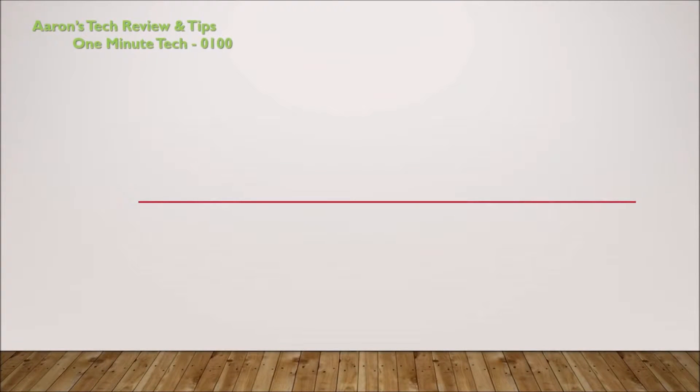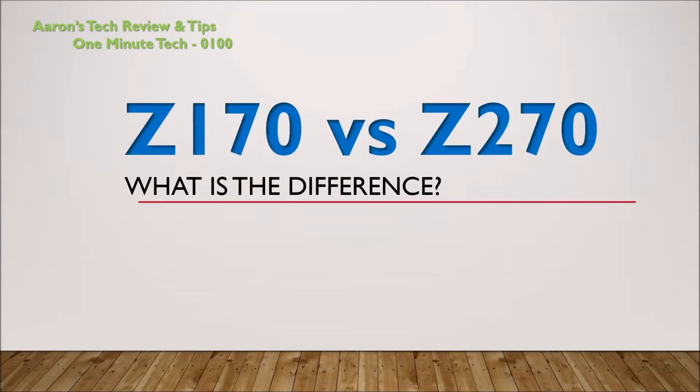Welcome to Aaron's Tech Review and Tips, and this is the One Minute Tech. The Z170 motherboard versus the Z270 — what is the difference to you?